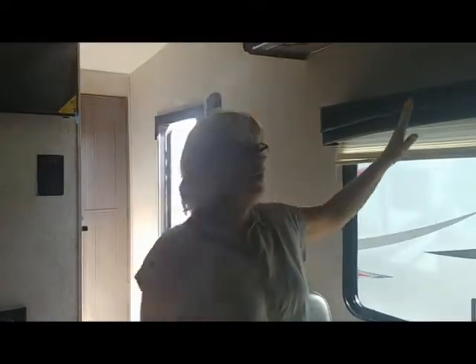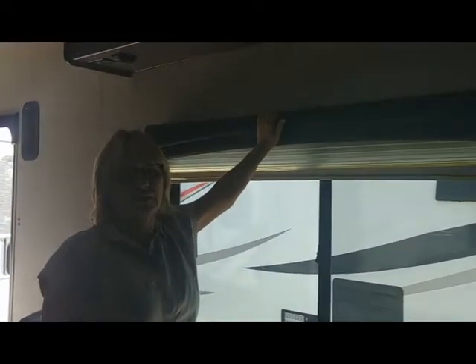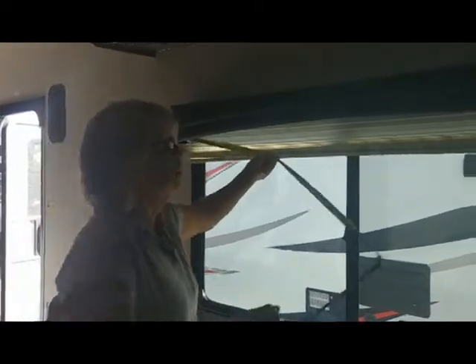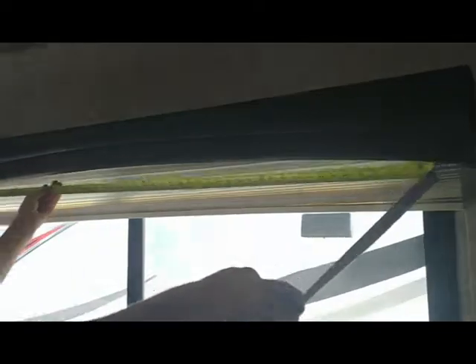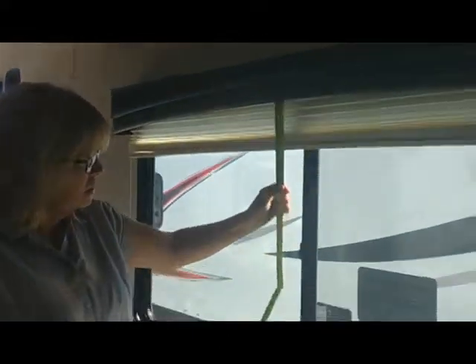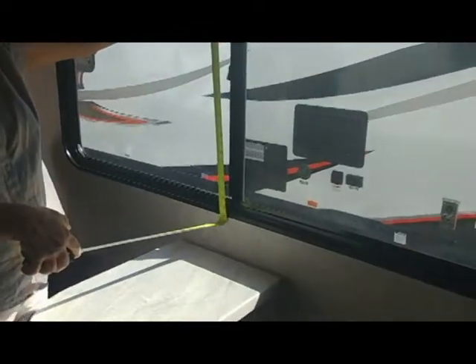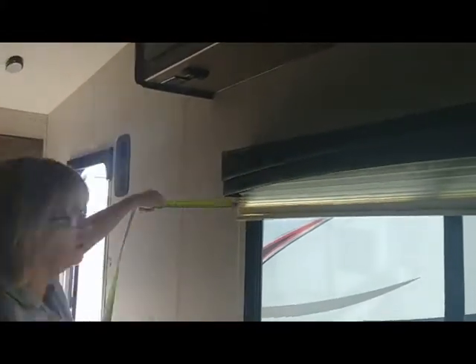If you don't have a valance with arms on the sides and you just have a top valance, you're going to do basically the same thing. Measure from inside the top valance, inside to inside — it reads 63 inches, so you subtract one and order 62 inches for your width. For height, put your tape measure at the top and go down to the bottom; this one says 33 inches. And measure your depth from the window frame to the inside — this one has almost three inches, which is plenty of room.